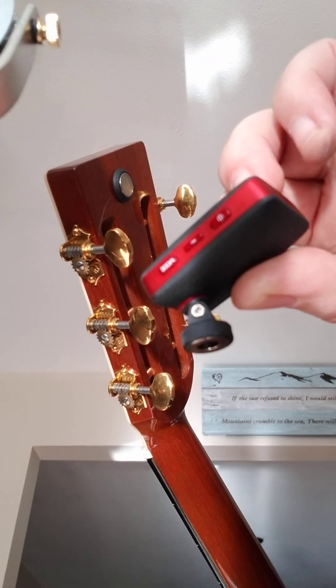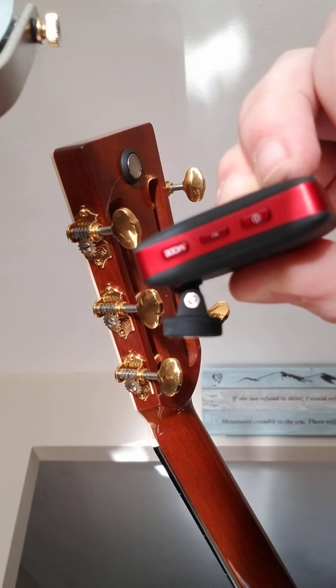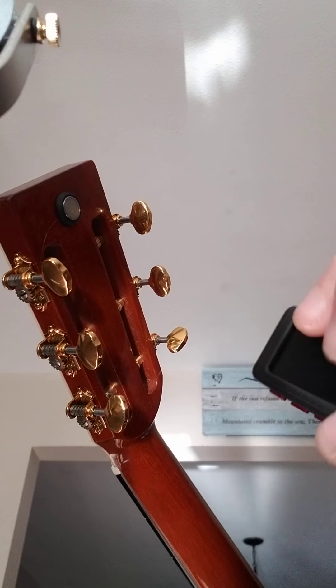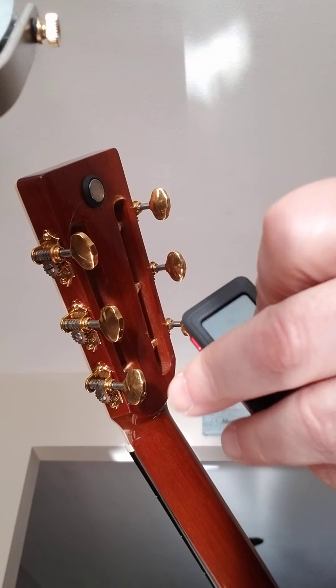Nice display. Comes in red and black or an all black. It's got a mode switch, an on-off switch, and a tuning switch there.